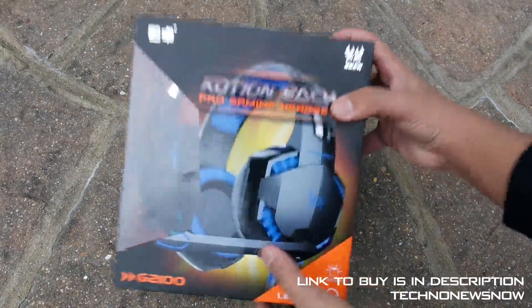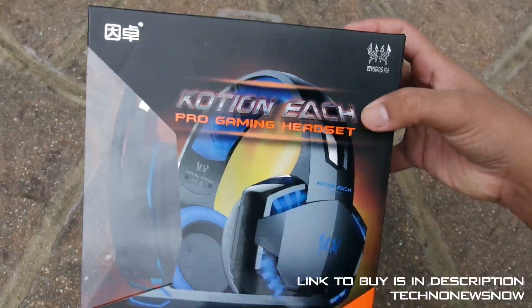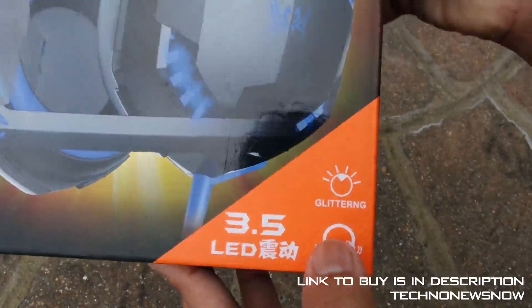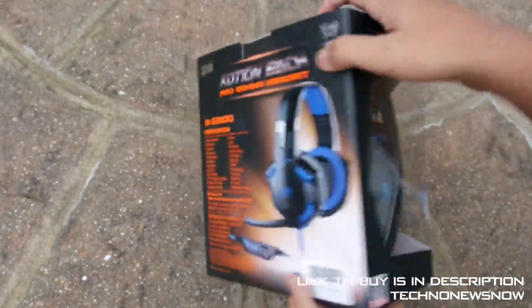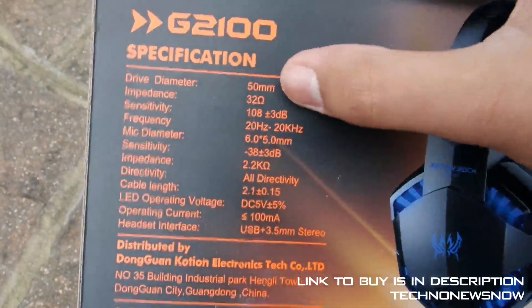We've got G2100 written on the bottom there — Caution EACH Pro Gaming Headset. Pretty cool. We've got a picture of the headset, a 3.5mm headphone jack LED. There's some writing in Chinese so I don't really understand what some of these are saying, but we've got some specifications back here. You can pause it if you'd like to read it all.